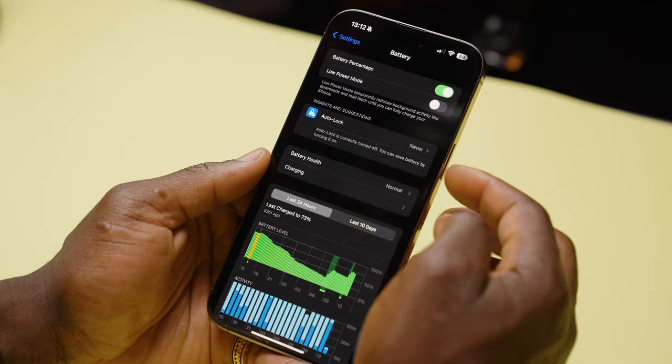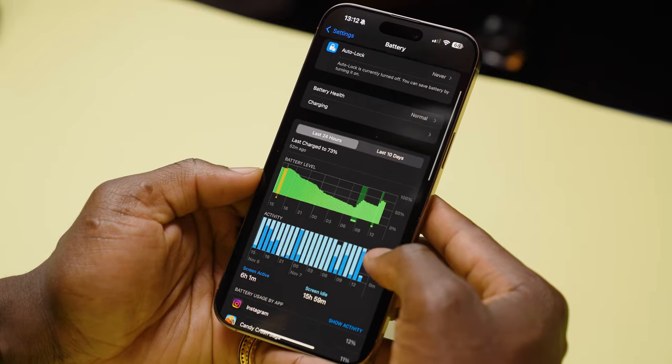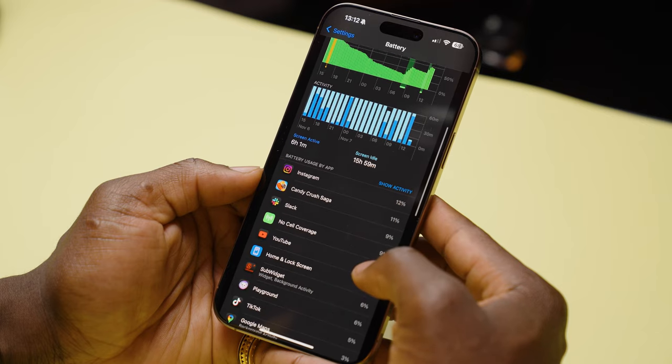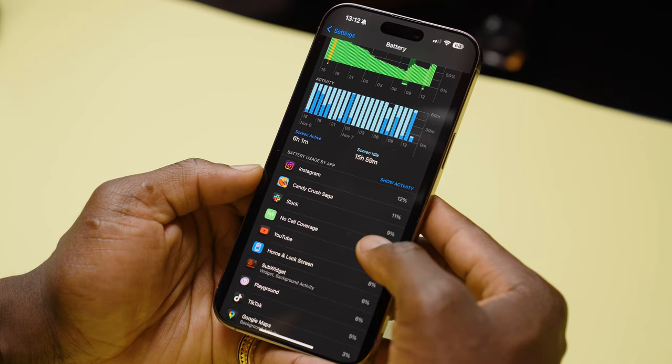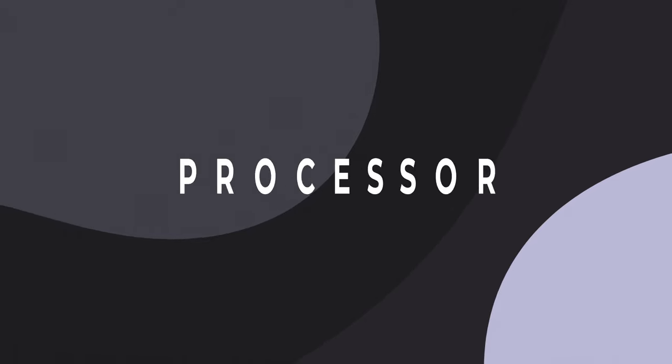On battery life, I have no complaints — it lasts me the whole day and then some. That's with full social media use, sending and receiving emails, phone calls, WhatsApp, and some gaming. All the things that would normally drain your battery don't really affect this phone. Part of that is probably because I have the Pro Max with its bigger battery, which gives me more longevity compared to the standard Pro.